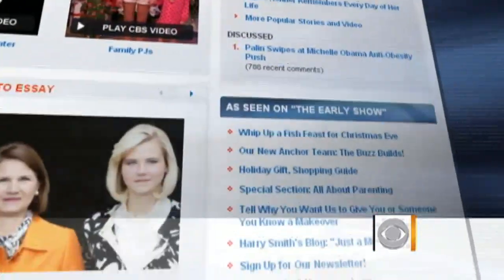Thank you so much. Merry Christmas — have a great holiday. For these recipes, you can go to our website at earlyshow.cbsnews.com.